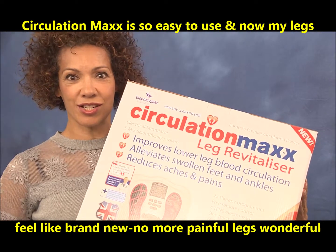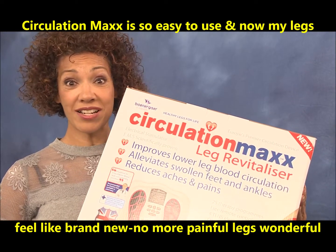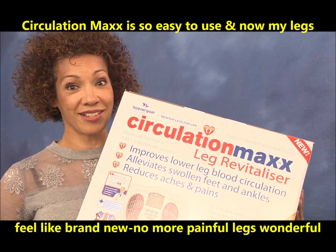Circulation Max is so easy to use and now my legs feel like brand new. No more painful legs. Wonderful.